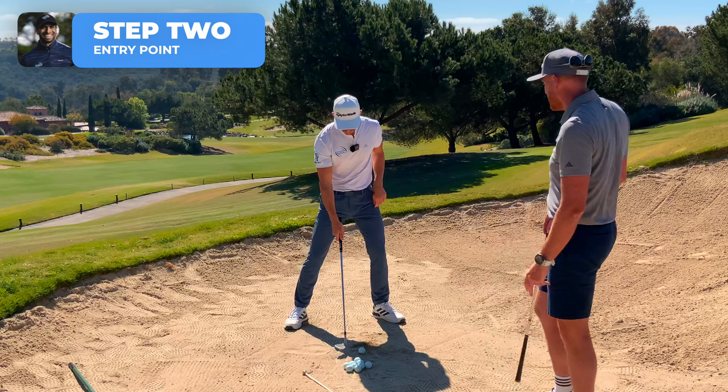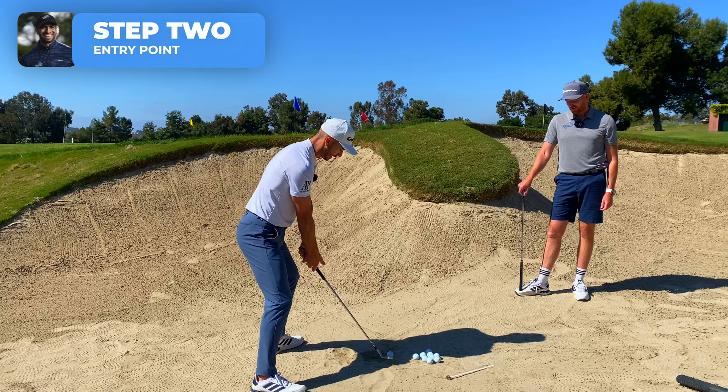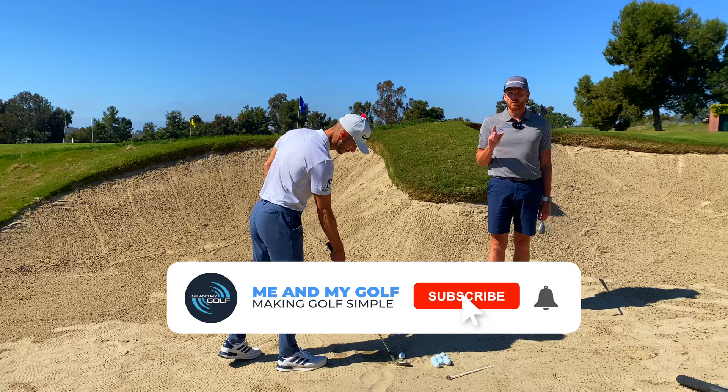This made a huge difference to the consistency of the entry point. For you guys: flare the lead foot, lean on that left leg, face nice and wide open. That's two nice shots right there — perfect in terms of the entry point interaction. If you're enjoying this, don't forget Me and My Golf is all about helping you get better at golf, so make sure you hit that subscribe button.